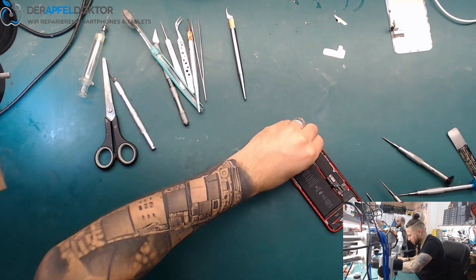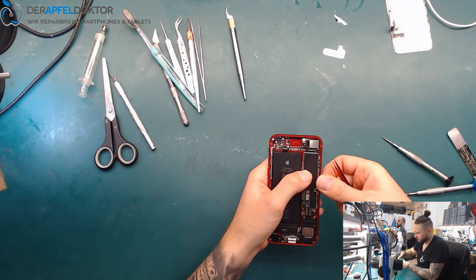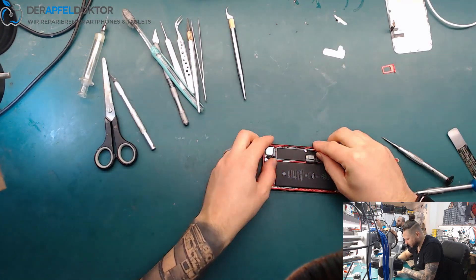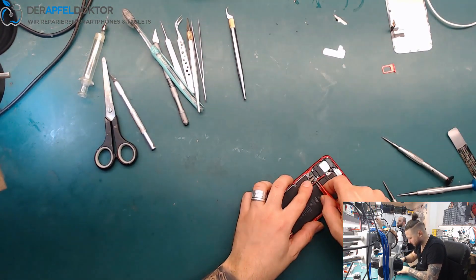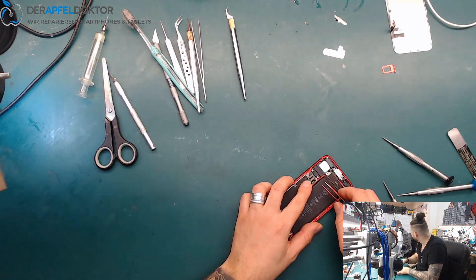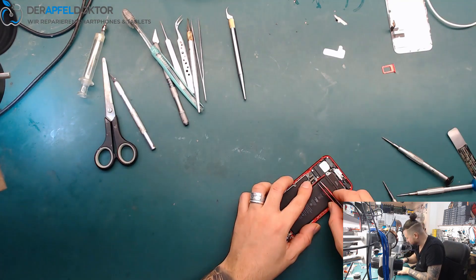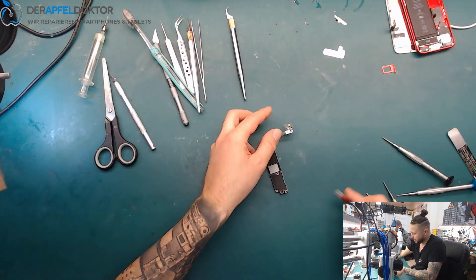So let's get out all the screws and get out the SIM tray. Andy, what are you repairing this morning? A data rescue job — EMMC. Oh no, EMMC data rescue. I don't like it.